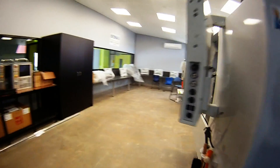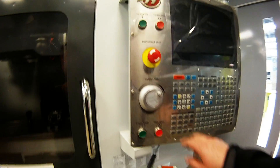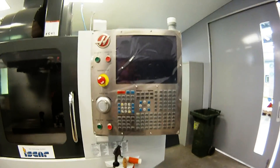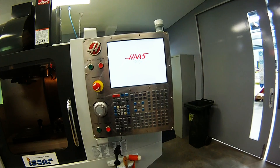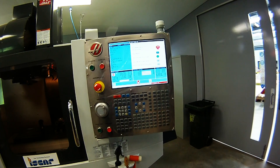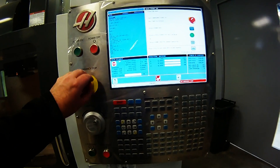Come to the front of the machine, ensure the door is closed, and press power on. Allow time for the machine to go through its boot-up procedure. Read the instructions on screen — it's telling you to ensure you reset the e-stop.